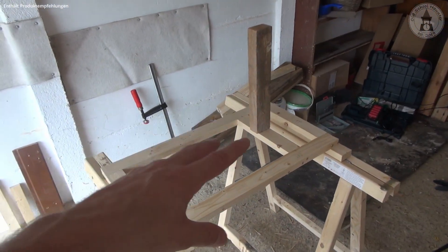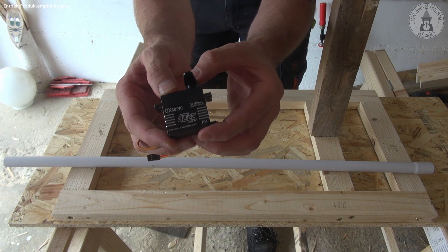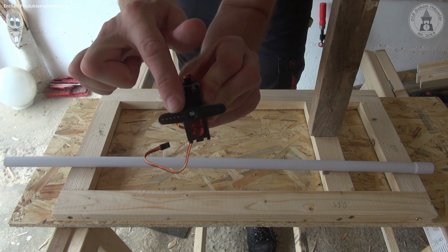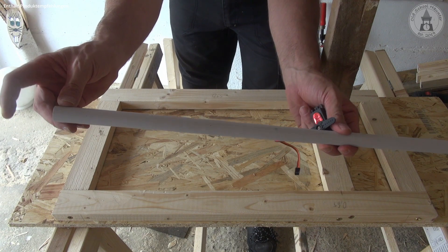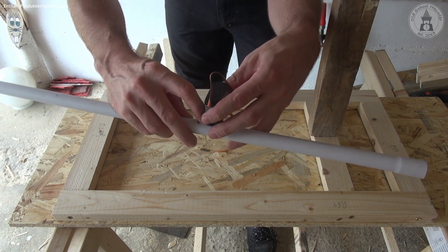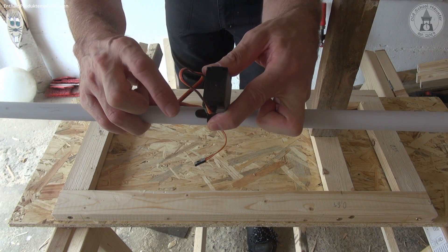As the next step, we can add the mechanics and electronics. The project is driven by a 40 kilogram servo motor — I already used this motor in my haunted toilet house project, link is in the description. I'll use an attachment to connect the motor and a PVC pipe. The ghost will be attached at the front of the pipe. I go 50 centimeters along the pipe and attach the motor, widening the holes and using two 3 millimeter screws to connect the motor and the pipe.